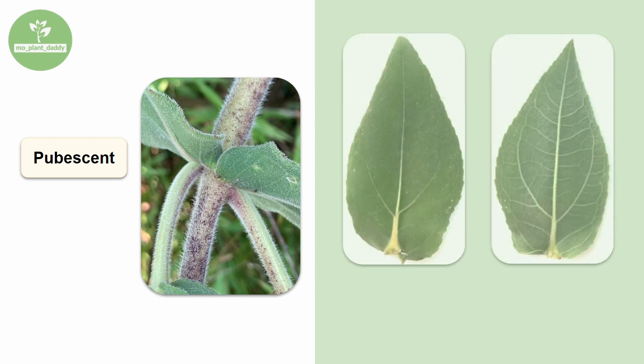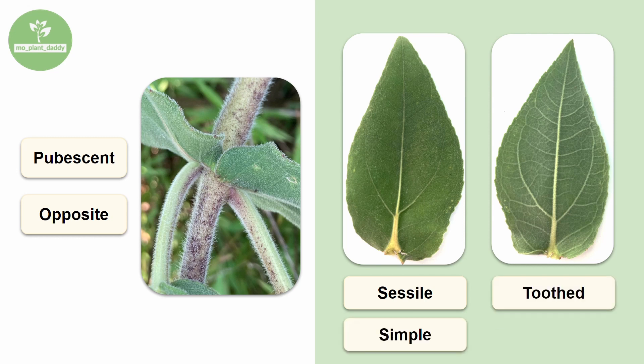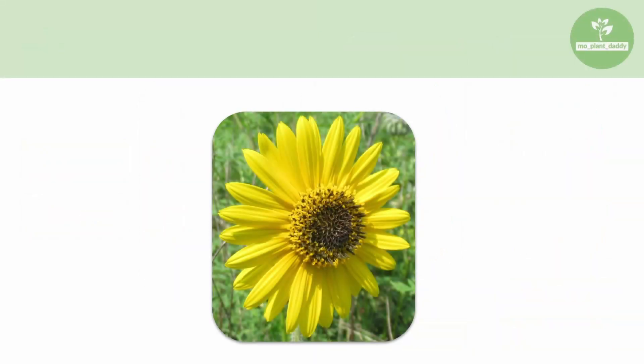Now if we take a look at the stem of an ashy sunflower, the first thing that we should notice is that it is densely pubescent, which gives the stem and leaves a grayish tint, hence the name ashy sunflower. We also may notice that the leaf arrangement is opposite and the leaves themselves attach directly to the stem, so they are sessile. If we take a closer look at the leaves, we'll see that they are simple and toothed. We also want to note that the leaves themselves are pubescent.